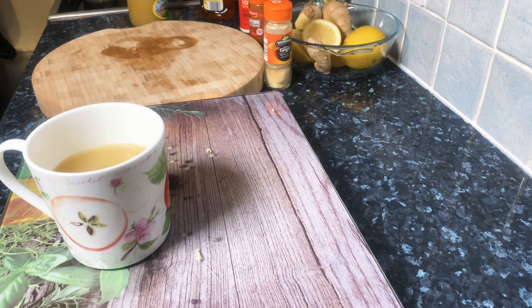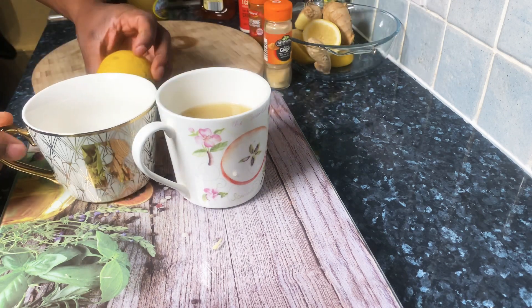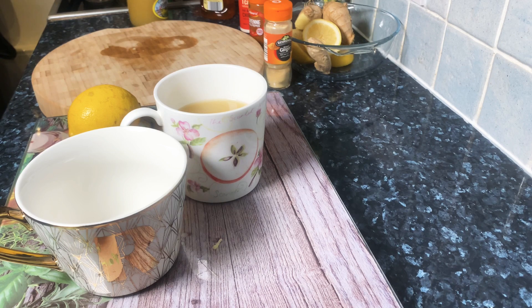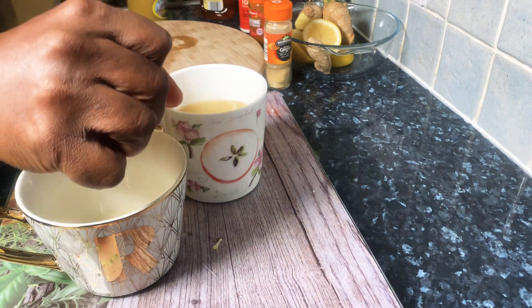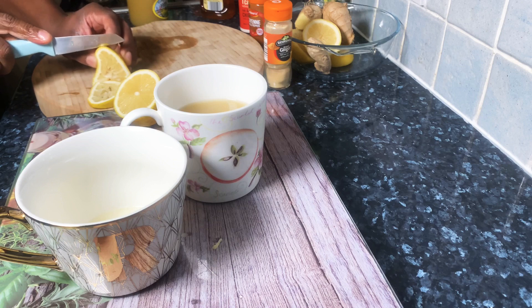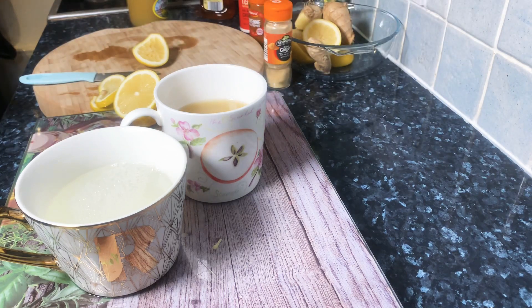Now I'm going to show you the next secret recipe — a perfect lemon tea to drink early in the morning before you go to work. Get yourself a beautiful lemon, cut it in half, and squeeze about one tablespoon of lemon juice inside the cup. Then cut about two slices of lemon and fill the cup with some hot water from your kettle — roughly about three-quarters full — and put the lemon slices inside.